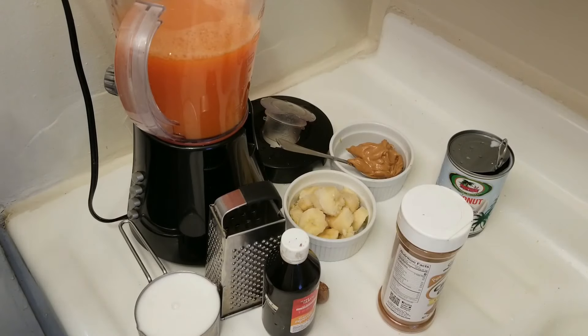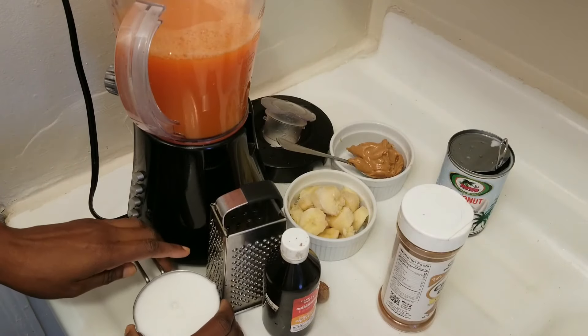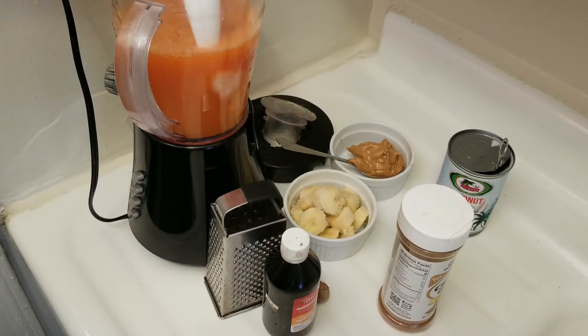Let me show you the other way I like to make it, in case you don't want to make the first one. I have my carrot juice already, so I'm going to add my coconut milk.